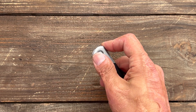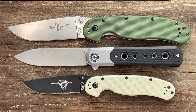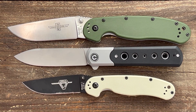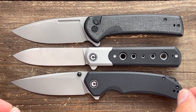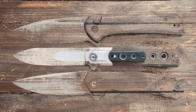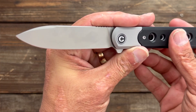For quick size comparisons: up against the Ontario RAT Model 1 and RAT Model 2, it sits just in between both, but has more cutting edge than the RAT Model 1. Next to the Civivi Conspirator and Civivi Brazen, it's just a little shorter than those two, with about the same cutting edge as the Brazen and more than the Conspirator.